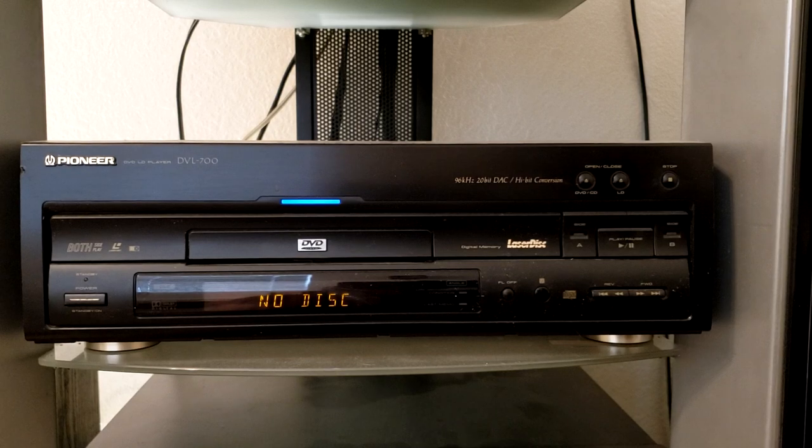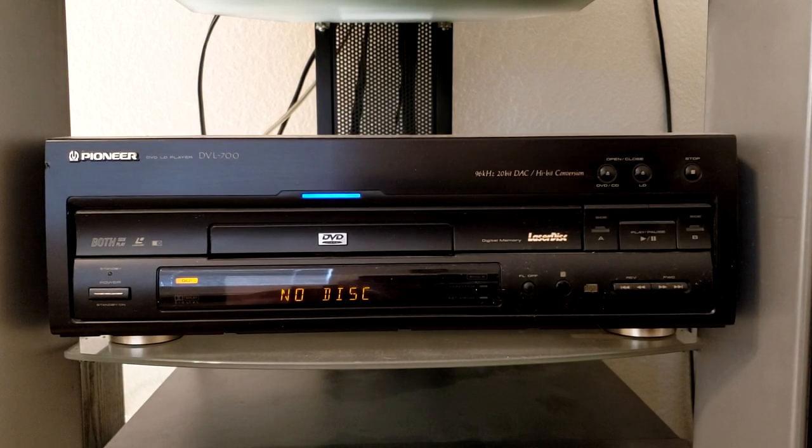Right above the AC-3 decoder is none other than the venerable Pioneer DVD-LD-CD-CDV player DVL700. This is the one that has the AC-3 RF RCA out jack that allows for the AC-3 demodulation. This LaserDisc player is approximately a mid-range player.